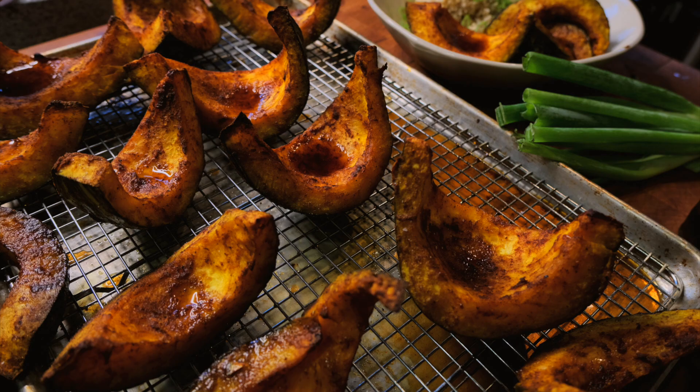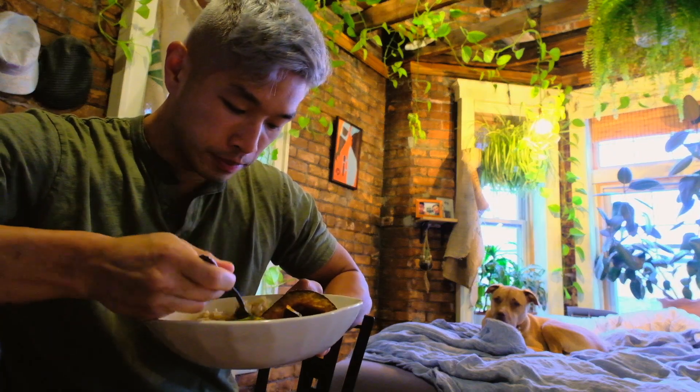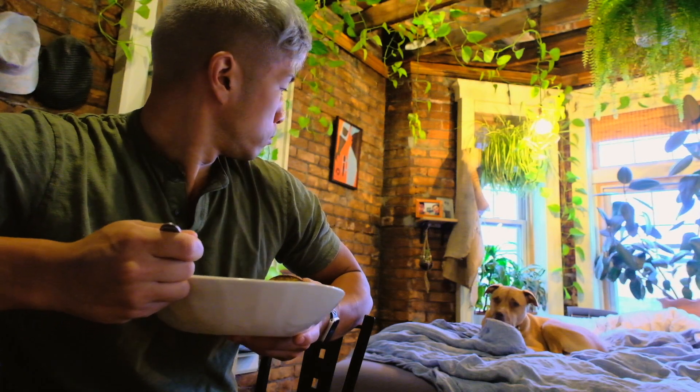This is a vegan recipe. It's actually really healthy. It's Moroccan roasted Japanese pumpkin. Sorry I didn't tell you how to make it. You know what? I'm going to put captions and instructions right here. Bye. Bye.